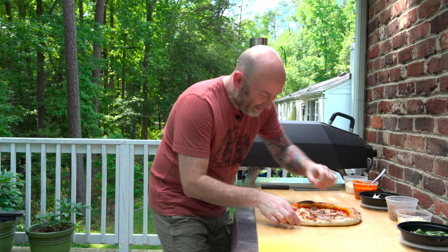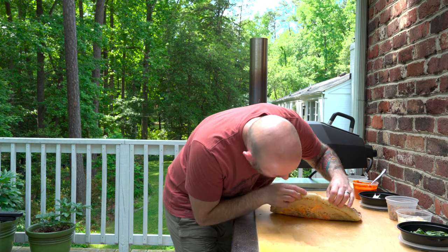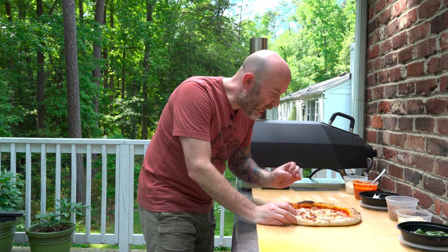Are you new to baking pizza in one of these small, high-temp pizza ovens? Do you struggle with getting the bottom of your pizza cooked before burning the outer crust or the top? Well, you're in luck. There's an easy solution to this problem, and I'm going to show you exactly how to do it in this video.